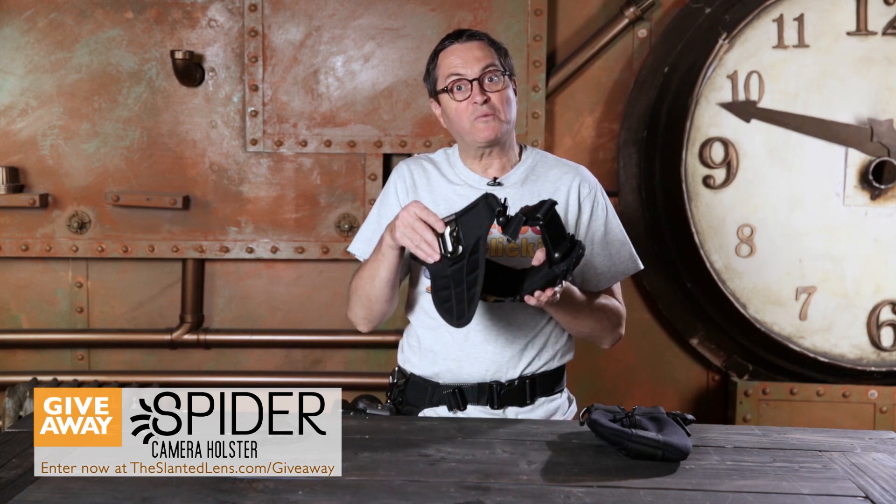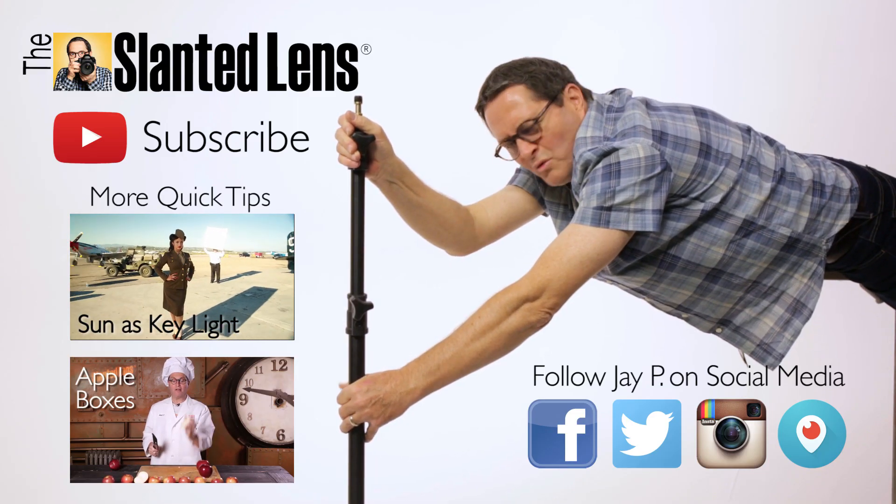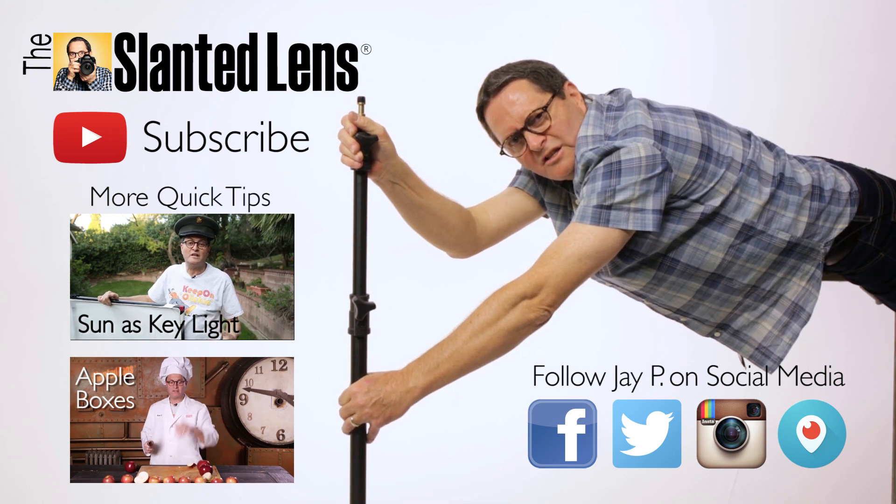Spider Holster has given away $1,000 worth of equipment at theslantedlens.com — single camera systems, lens pouches, everything. They've also just kicked off a new Kickstarter campaign with some great products. Get over to theslantedlens.com, sign up for the giveaway, and check out their new Kickstarter. Don't forget to subscribe to The Slanted Lens — we're here waiting for you.